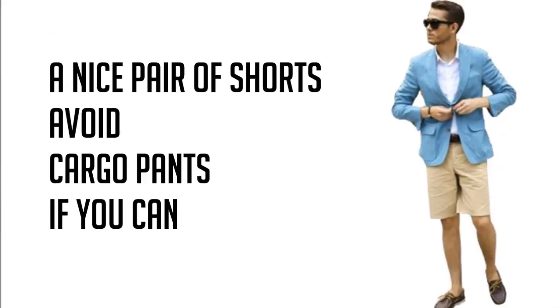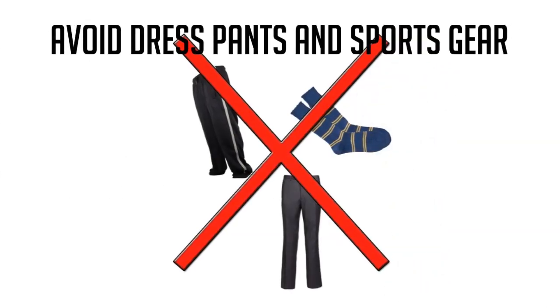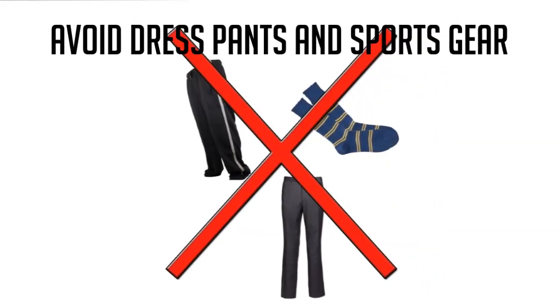A nice pair of shorts also looks great. Avoid cargo pants if you can. Avoid dress pants and sports gear.